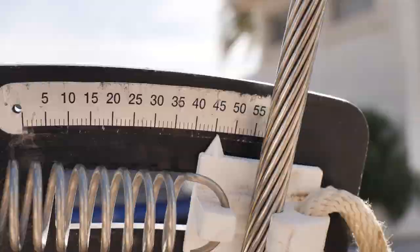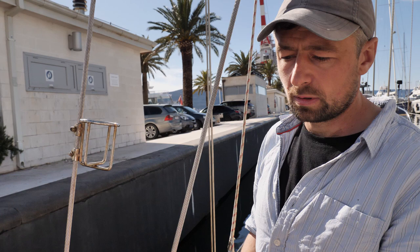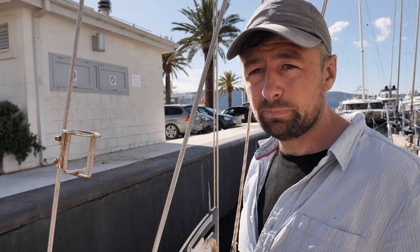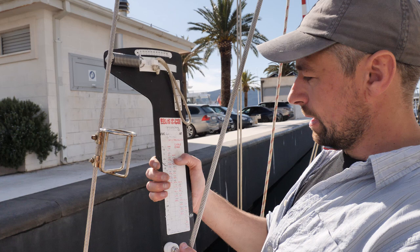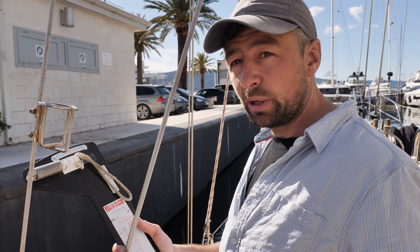It's one thing to give the wire a pull to find out roughly where you are, but to do it properly you need a gauge. There are different gauges out there — digital ones are very good, but the most common on boats, especially racing boats, is a Loos gauge. It gives you a simple graph with the calculations already worked out, and you're looking for the percentage of breaking strain of the wire. For this 10mm 1x19 wire, reading at 45 on the gauge gives about 15% — which is what we're looking for.